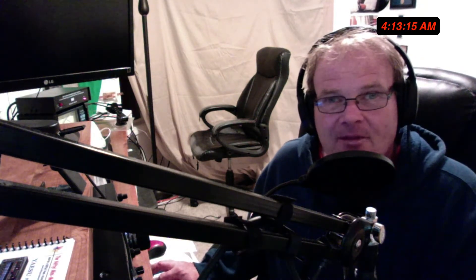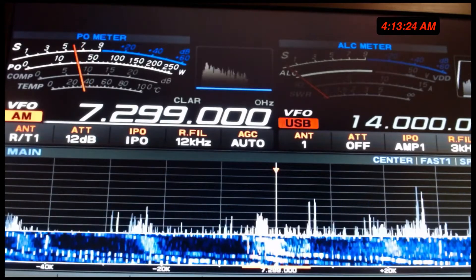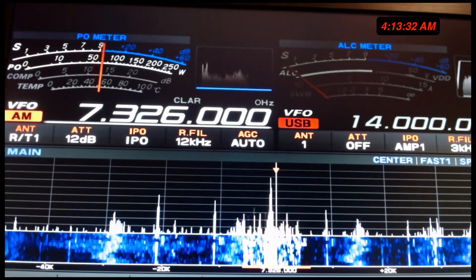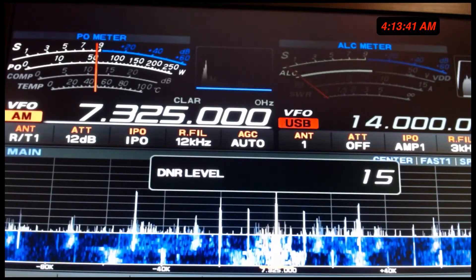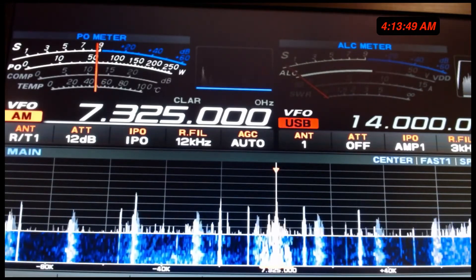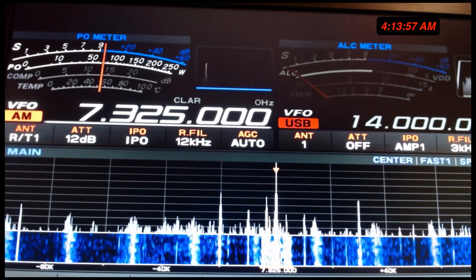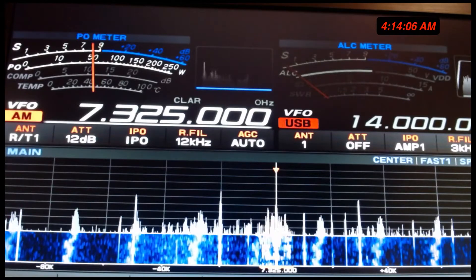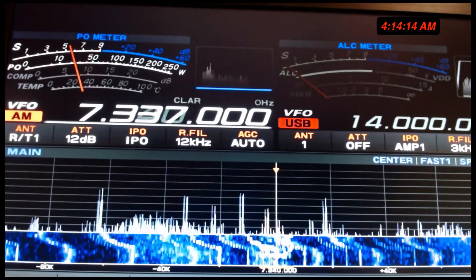Let's listen a little further up the dial, and then we'll close this one out. I'm going to show you something here — this used to be CHU Canada. It no longer is, not here. But listen how good that sounds. Now let's turn the digital noise reduction up. Tell me you couldn't just enjoy that. You're always going to have fade — that's just the way high-frequency works, it's the way propagation works. But there you go.